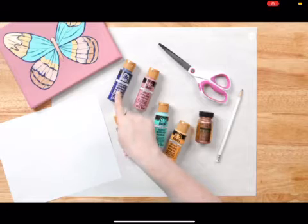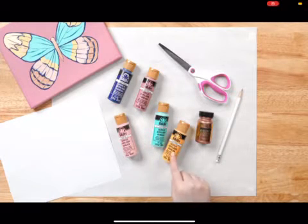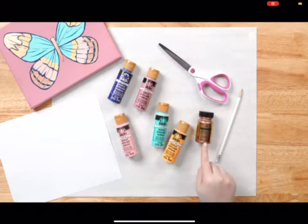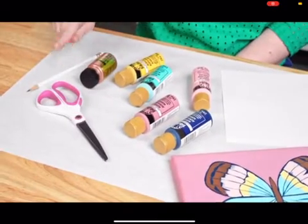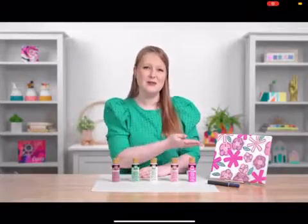You will need Folk Art acrylic paints in navy blue, rose pink, baby pink, Jamaican sea, buttercup, and treasure gold in rose gold. You'll also need a pencil, scissors, and some scrap paper. Here are the supplies you'll need for this doodle painting.